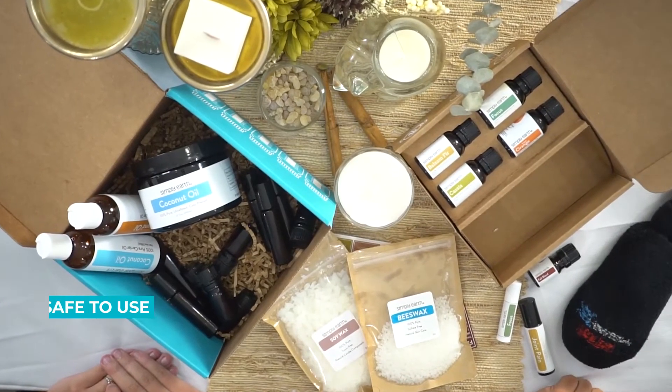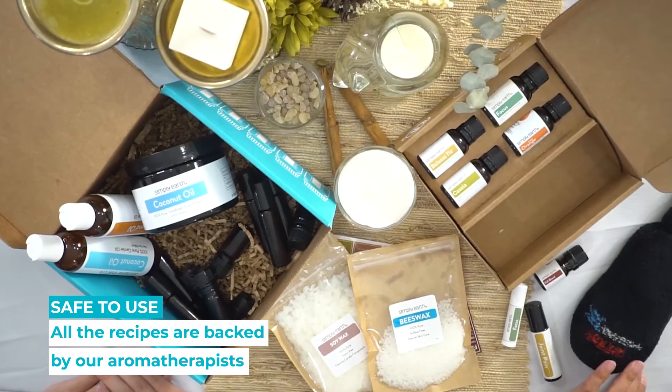This box, along with all of our other boxes that we have made before, is backed by our aromatherapy oath, which means that we have tested and loved all of these recipes so we know that they are safe and that you will enjoy them too. To find out about this recipe box go to simplyearth.com. See you later!